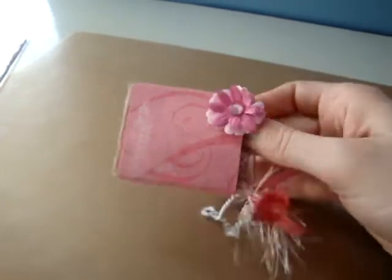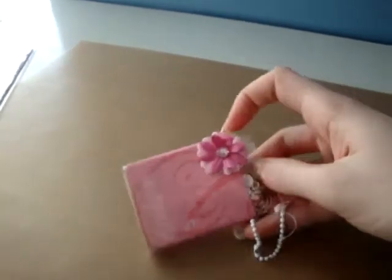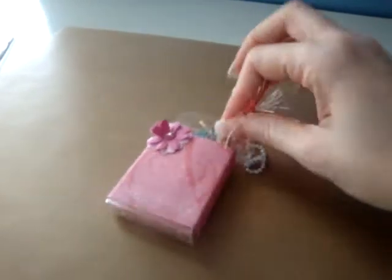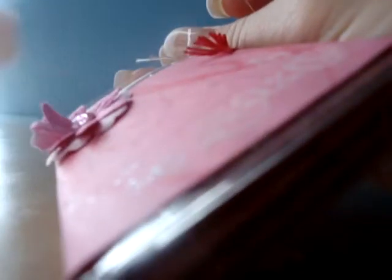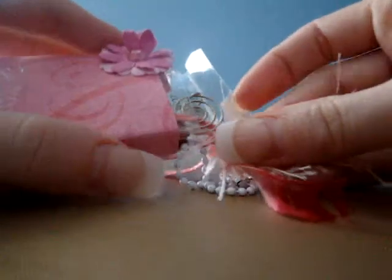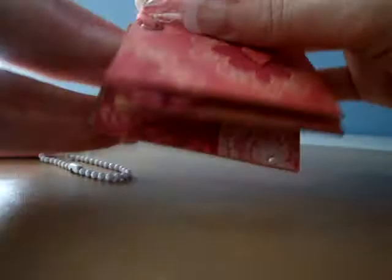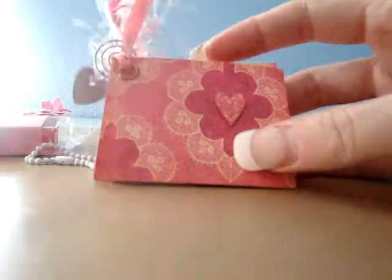And then I used a ball chain, and I used my hole punch and punched a hole in the side. You just open it up and pull on the ribbon — I'm going to set the camera down for just a second — so you just pull the ribbon.